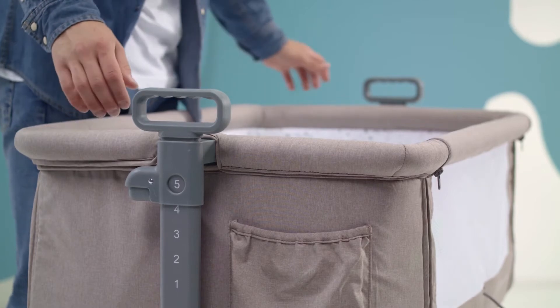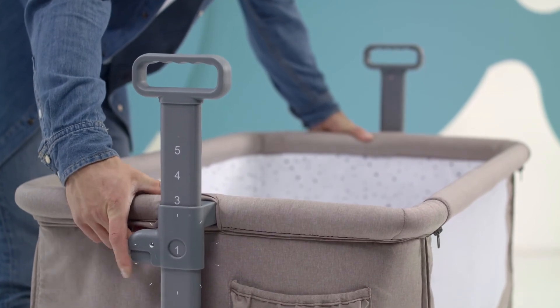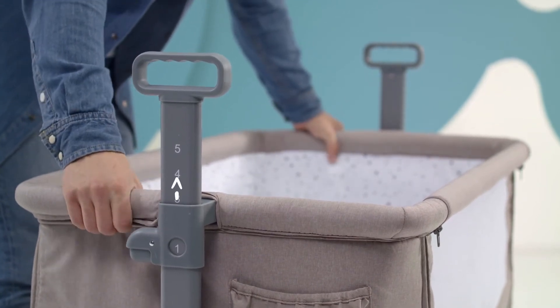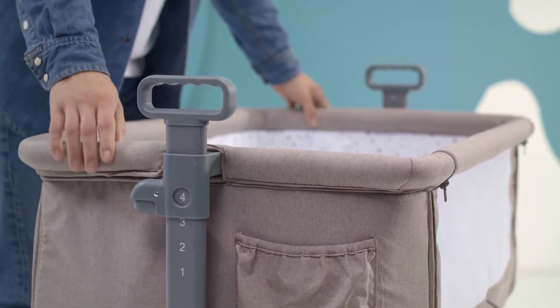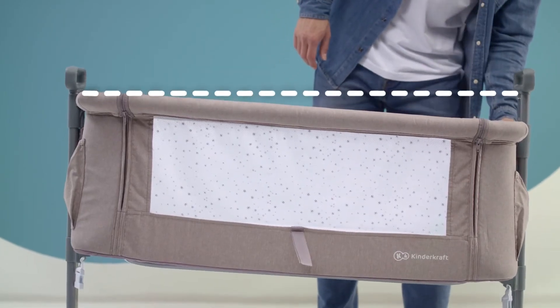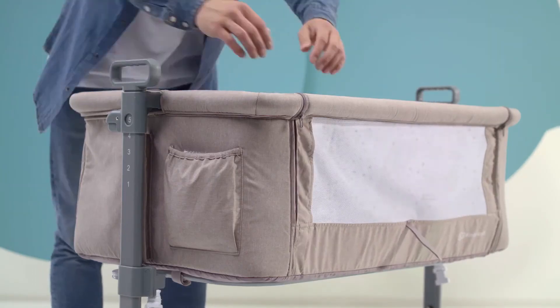The cot has a five-step height adjustment. To lower it, press the button and lower. To raise it, simply lift the frame. If you want a small slope, you can set the adjustment on one side to a maximum of two points lower. This is a useful function when your child has reflux often.